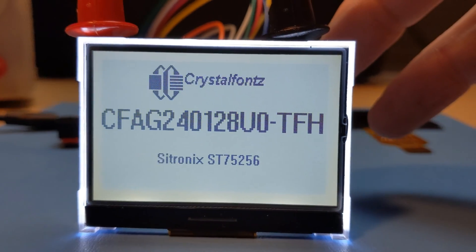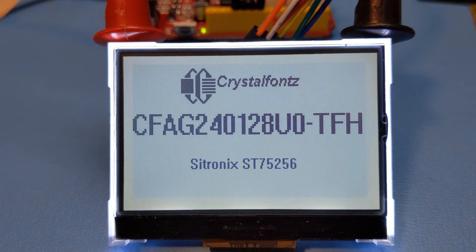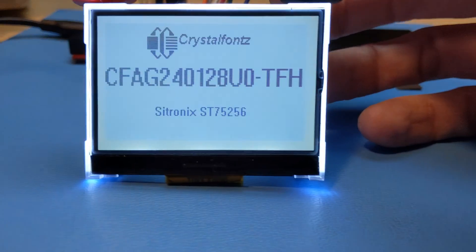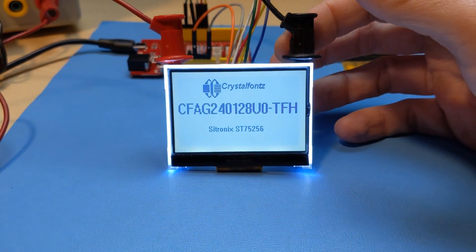As always, if you visit the product pages linked below, you'll find all the pricing, technical specs, data sheets, 3D models, and more, plus hundreds of other display solutions. If you have any questions about these LCDs or any of our display products, please let us know in the comments section below, or email us at support@crystalfonts.com.